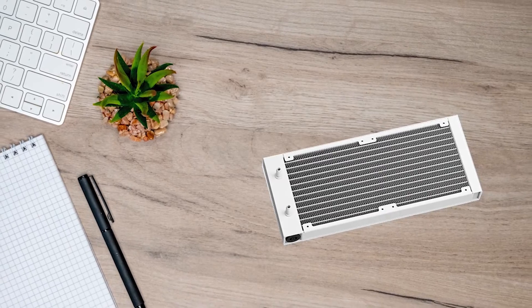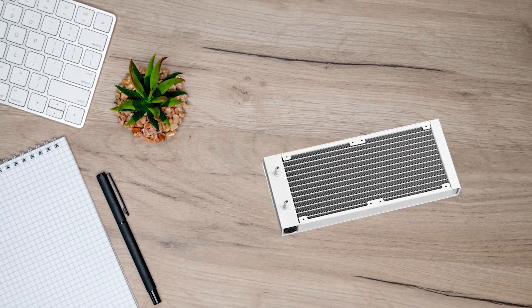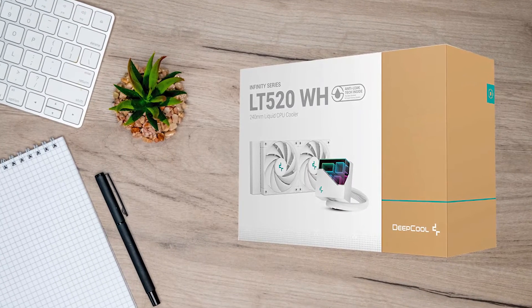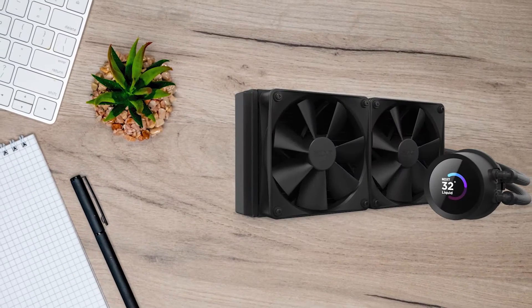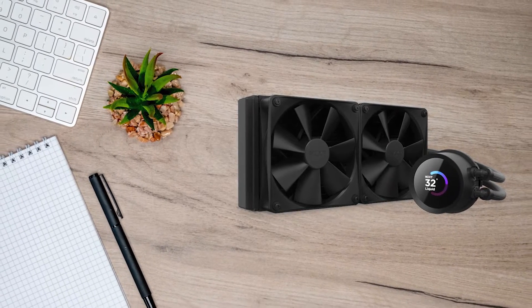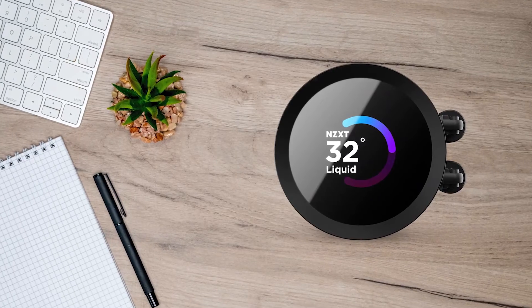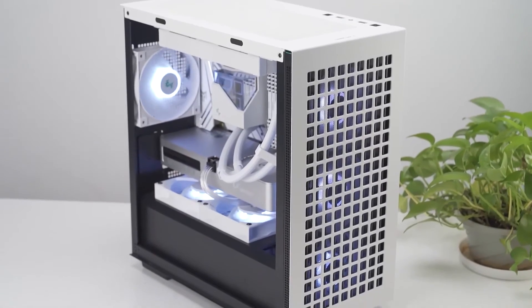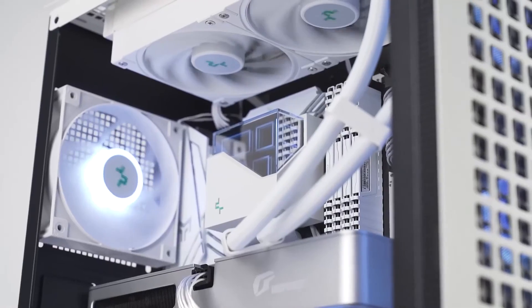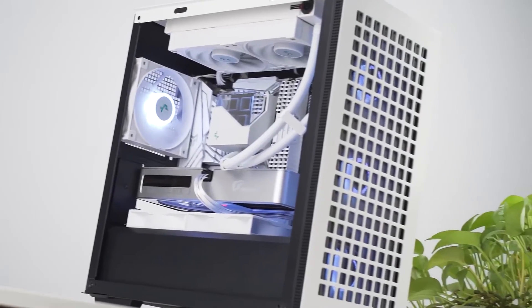Compared to the LT520, there are a lot of air and liquid coolers that offer excellent heat dissipation performance, but not many are beautiful. When it comes to competition, the NZXT Kraken 240 is a good alternative. However, its main advantage over the LT520 is the LCD screen it comes with. Other than that, the LT520 is a more well-rounded design and it costs less.